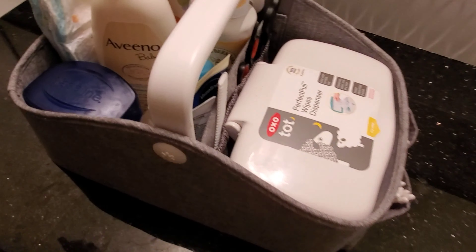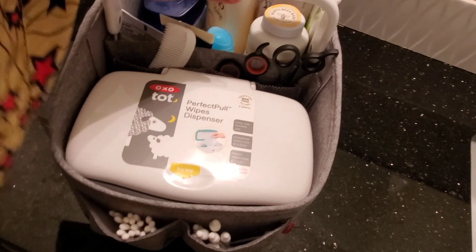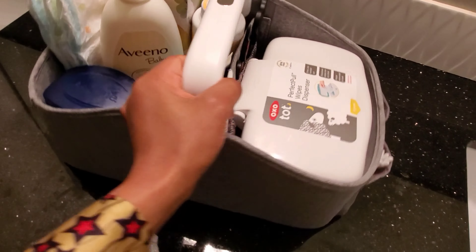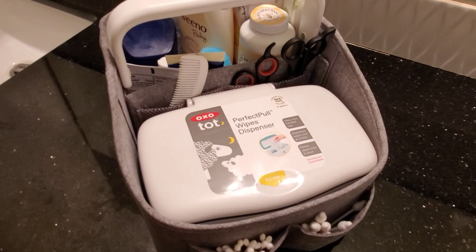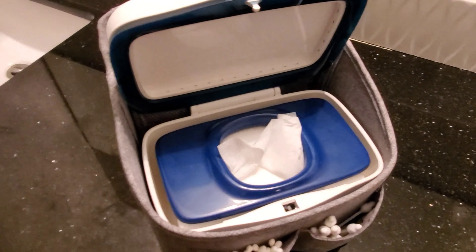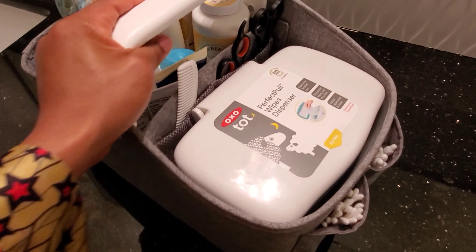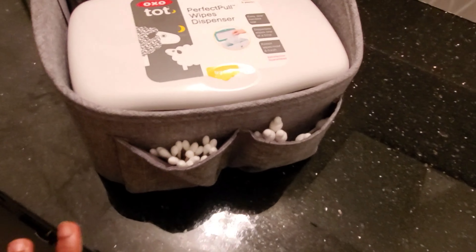First off, this is a Skip Hop caddy — I got it directly from carters.com. My wipe dispenser is right here. I love it. It's so easy — you just click right here, it opens up, and you can close it right back down. So let's start right here.